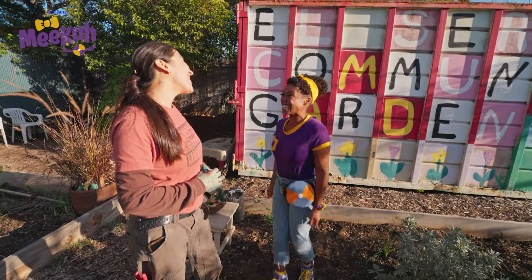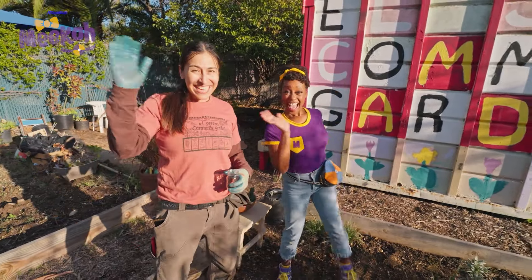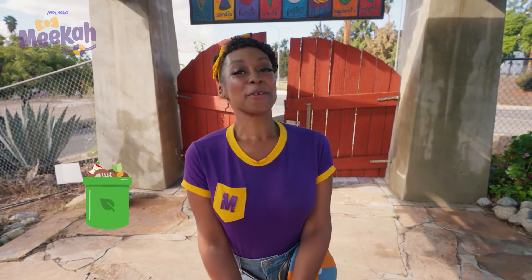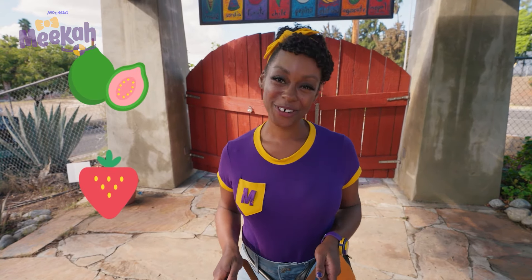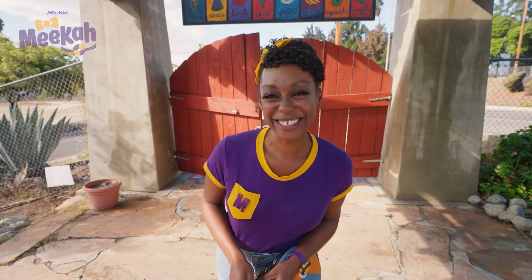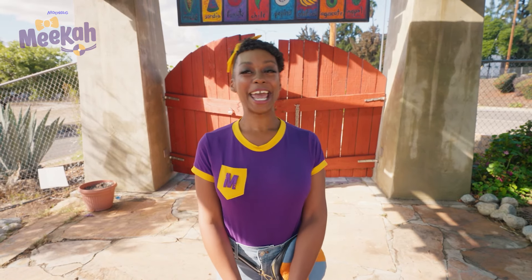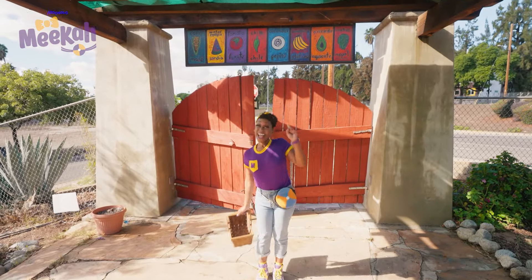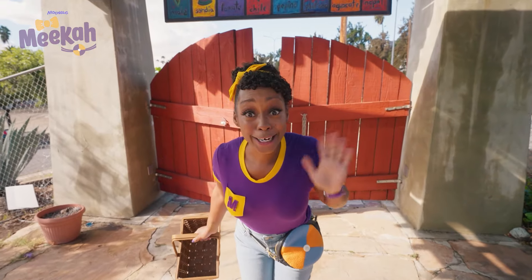That was so fun! Mika, thank you. You're so welcome. Come back anytime. Okay, bye-bye! That was awesome! We did a great job composting with those worms, planting in a garden, and harvesting some yummy fruit and vegetables for a salad. What a great, beautiful day! I hope you had fun, too. Well, that's the end of this video, but if you want to watch more of my videos, all you have to do is search for my name. Can you spell my name with me? M-E-E-K-A-H. Mika! Okay, friend. See you later. Buh-bye!